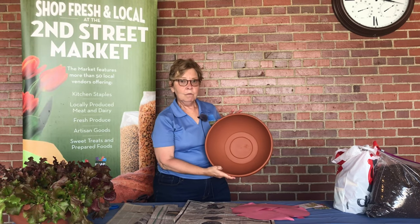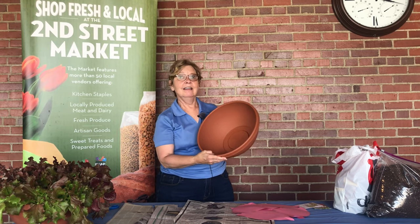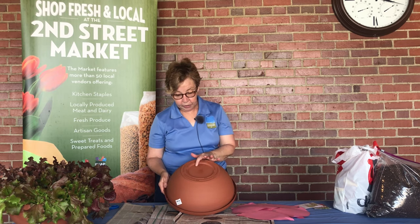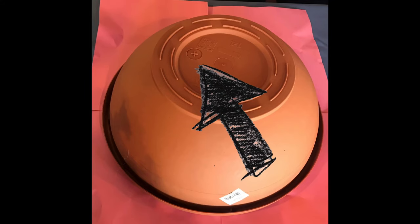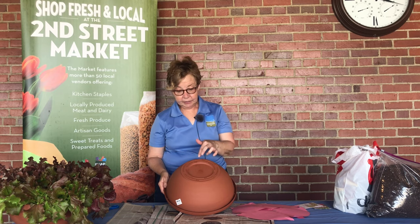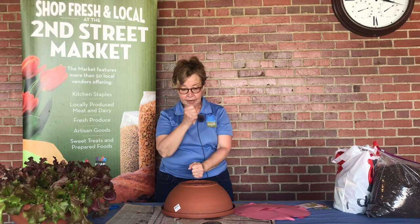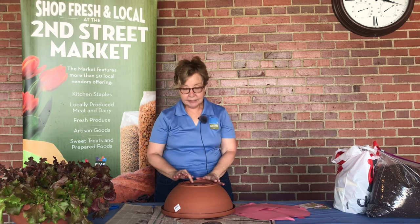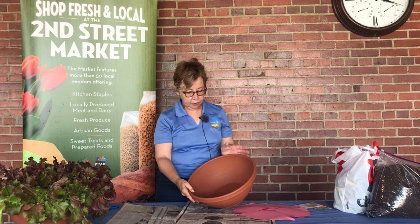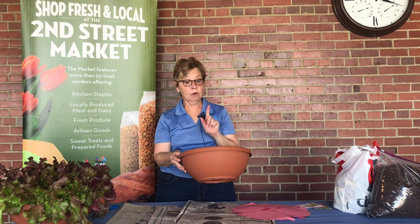First, we're going to start with a bowl. It looks like a salad bowl, and it is. What we're going to do is turn it over, and in the bowl you get with your kit, you'll notice there's a little x in the middle of a circle. What you're going to do — and your instructions tell you this — is take a pair of scissors or perhaps a screwdriver and just punch it out quickly. This is not going to come out evenly, so don't feel like you've done it wrong. Your plant is always going to need drainage, and that's why you have to put the hole in it.